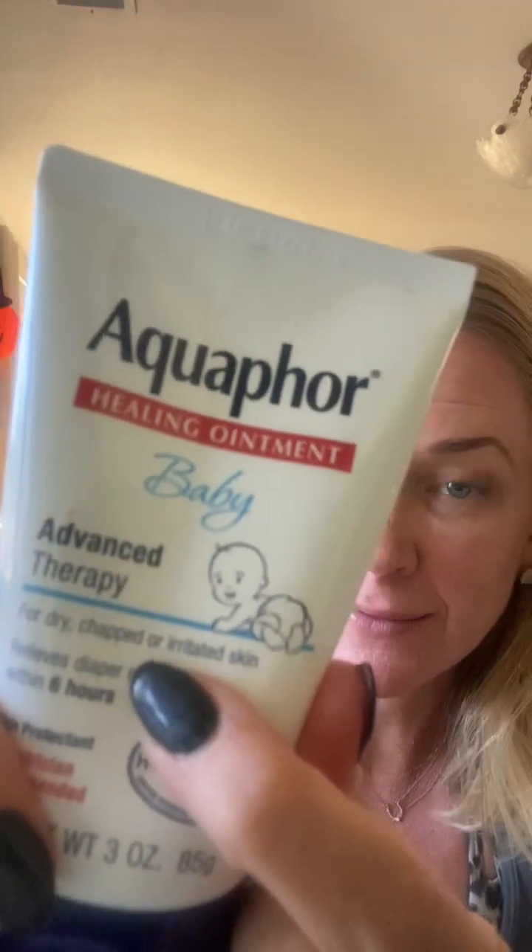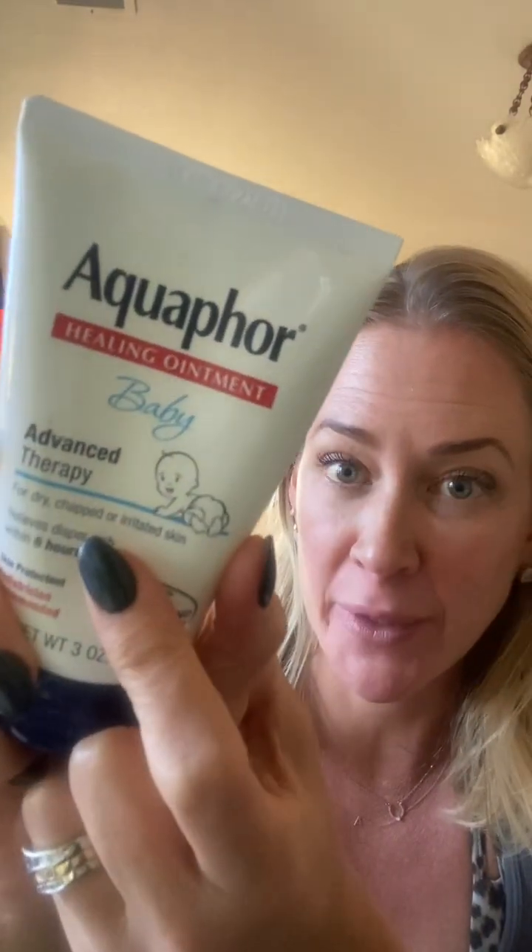I said it. Our friend Aquaphor is disgusting, okay? Even Aquaphor for babies — newsflash, it's the exact same formula. Marketing just throws babies on it so we think it's safer.